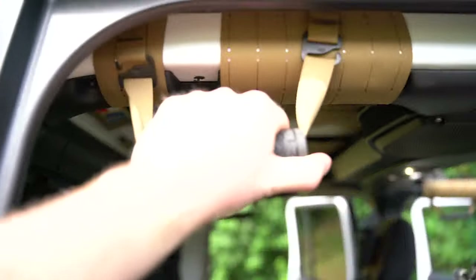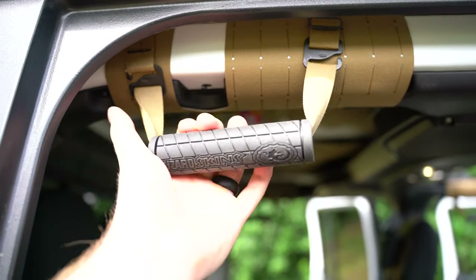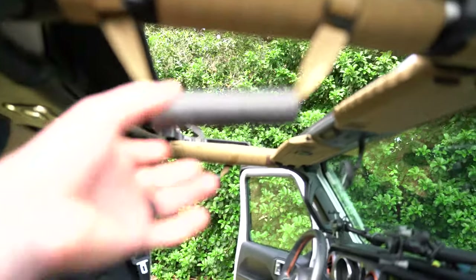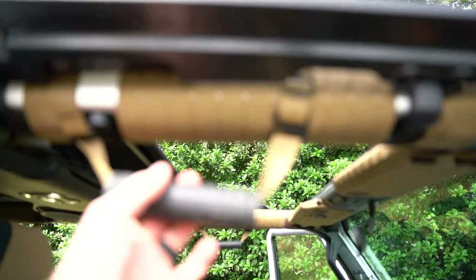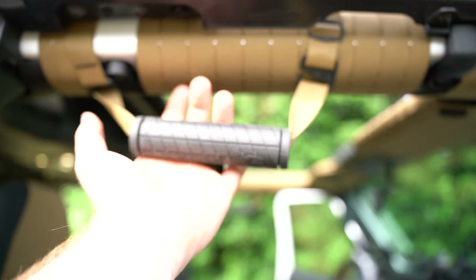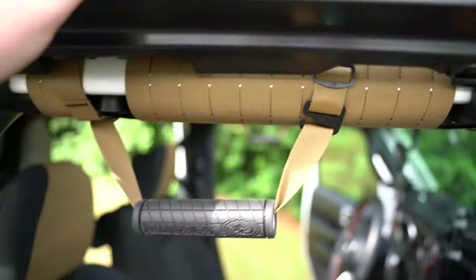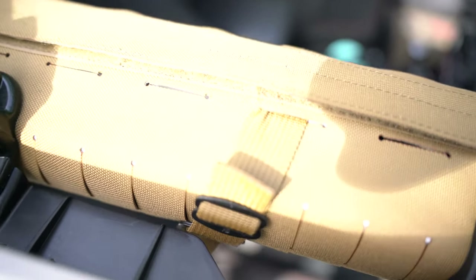Next up we have these roll bar grab handles — we have them in the rear and also in the front. These are fantastic, much better than other grab handles we've seen. These actually wrap all the way around the roll bar. You can see they wrap all the way around and velcro. The handle is a separate piece that also wraps around the entire roll bar and weaves into the MOLLE.